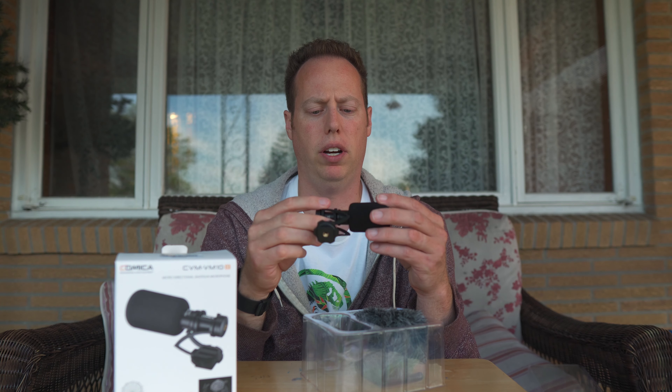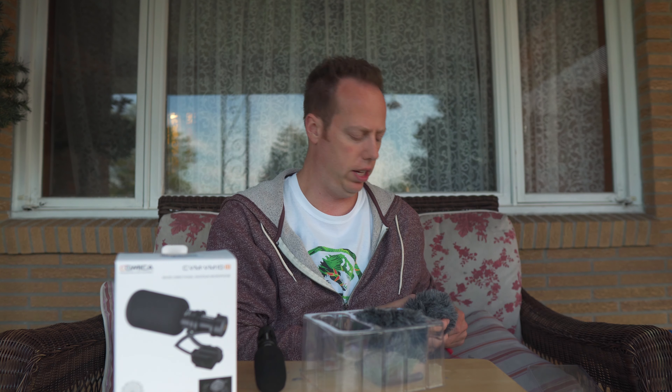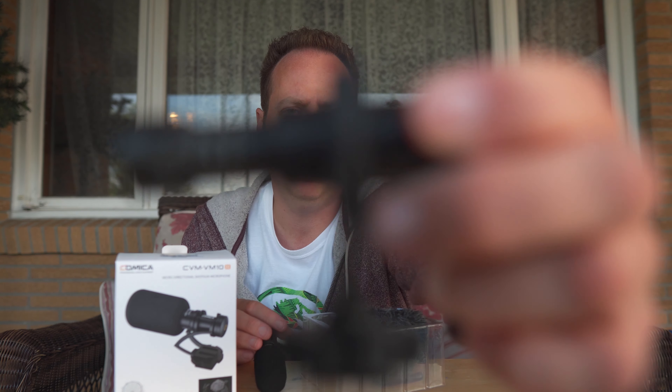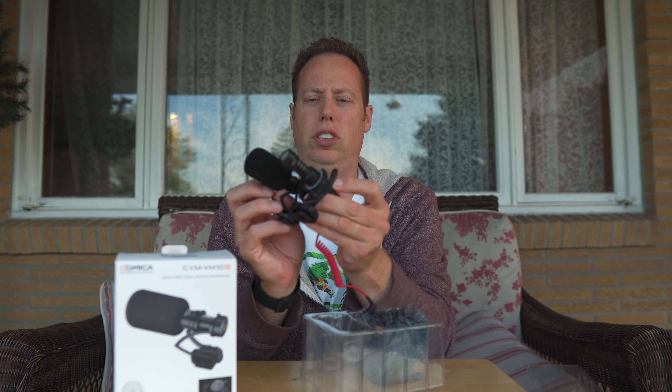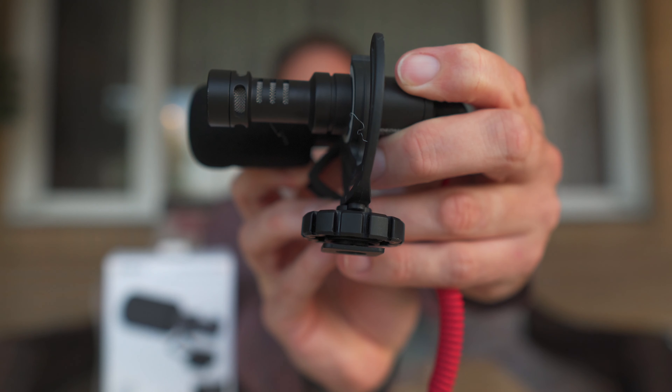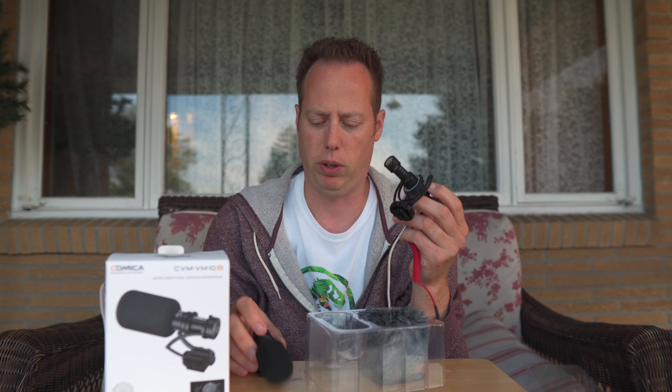It's actually a little bit bigger than the Rode mic from first glance. So this is the Rode VideoMicro — comparison wise, it looks like it's a little bit longer, about a good inch and a half on this Rode VideoMicro.